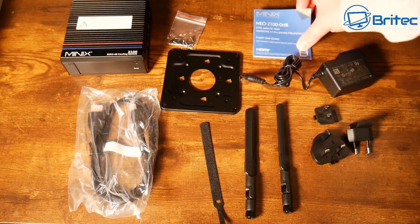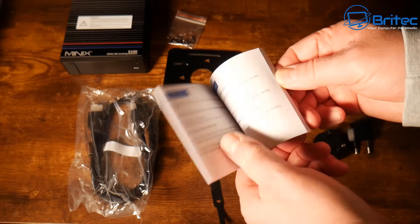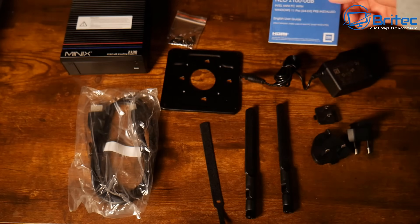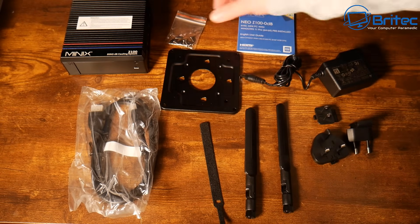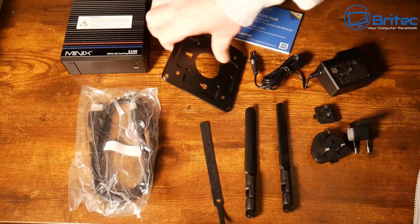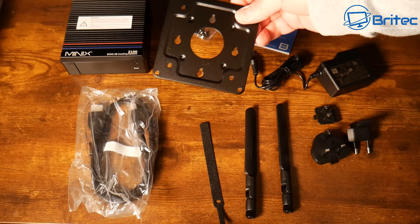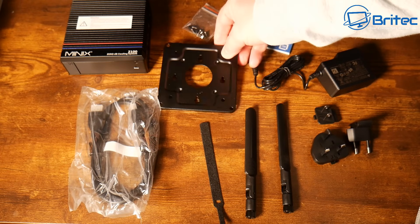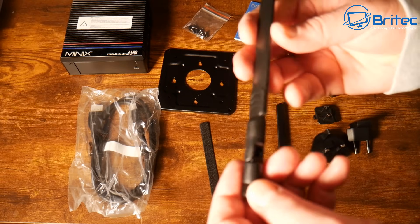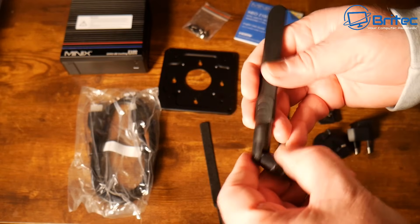This is exactly what you can expect inside the box if you purchase one. You're going to get your user manual, which tells you everything about your mini PC. You're also going to get some screws — this is for mounting on your VESA mount if you want to mount this to the back of a monitor. That also keeps the desktop nice and clear.